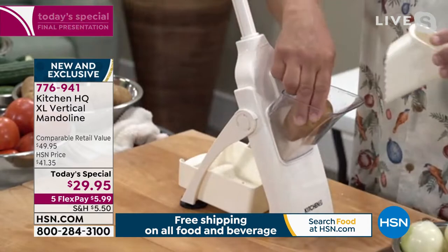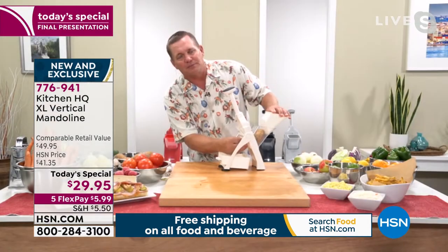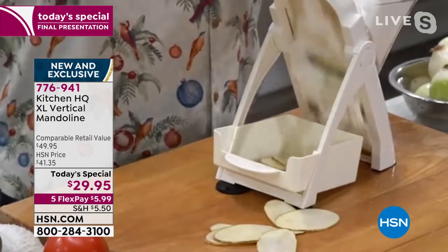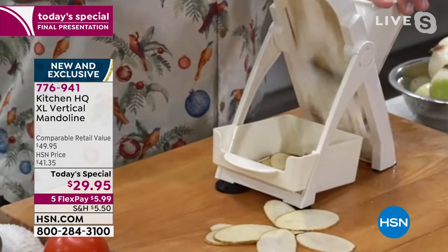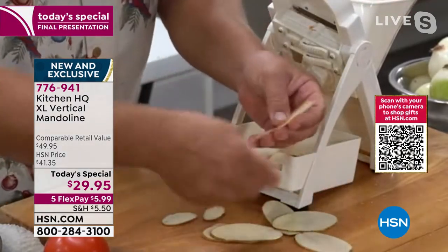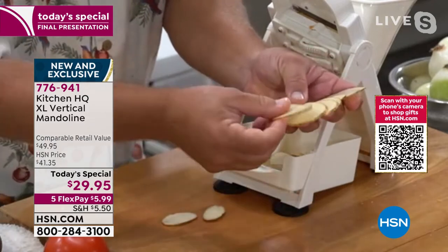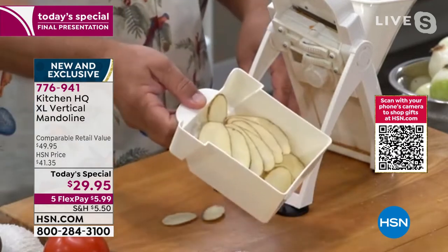All I have to do is put a potato in the machine. If I want to make homemade potato chips, I turn the knob on the bottom to the thinnest slice possible. You can make homemade potato chips, scalloped potatoes, potatoes au gratin. It does so much work that you cannot do with a knife. And now you can understand why every professional chef in the world uses a mandolin — because you get perfect, uniform, even slices, and they all cook up evenly and get done at the same time.